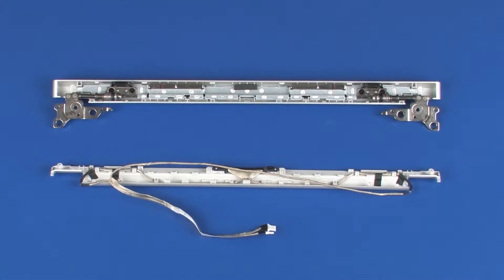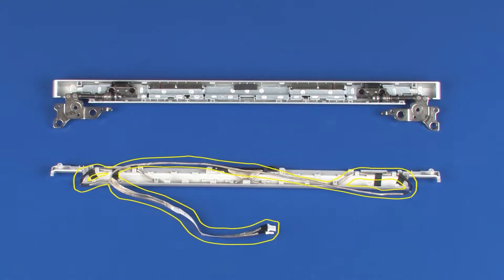Note: if replacing the hinge cover, remove the following from the old hinge cover and install on the new hinge cover: display panel hinges. Note: if replacing the hinge bezel, remove the following from the old hinge bezel and install on the new hinge bezel: POGO connector cable.